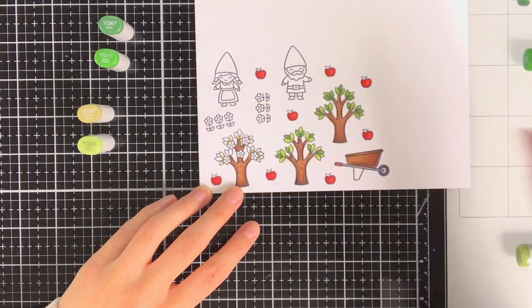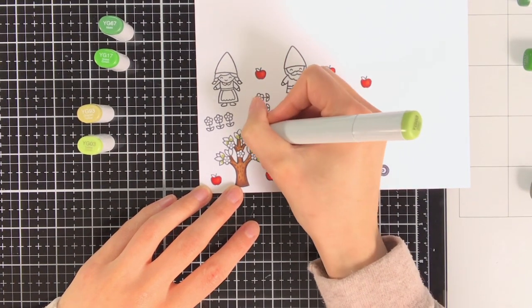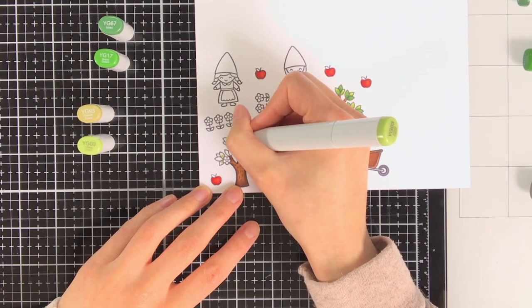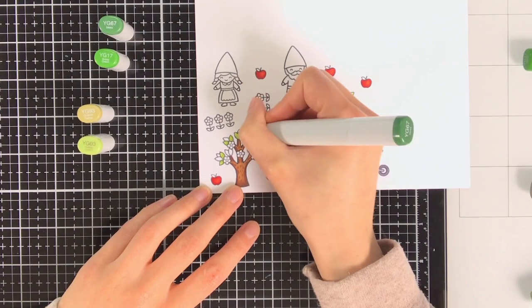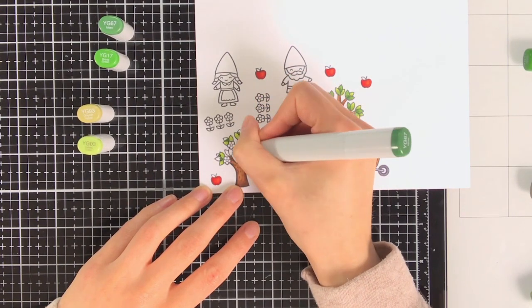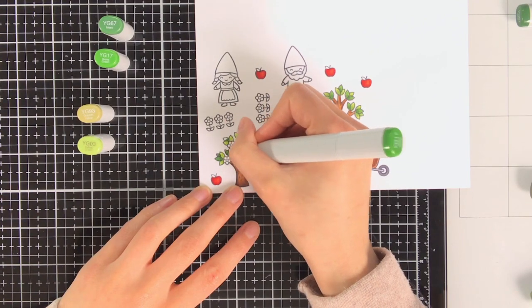To colour the leaves on the tree I am using two combinations of greens, also to give it a bit more interest. For the first combination I am using YG63 and YG03. And for the darker leaves I am using YG67 and YG17.